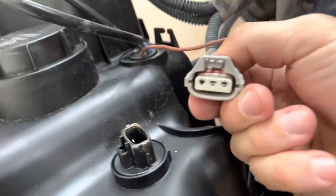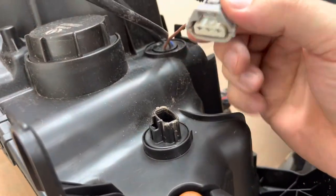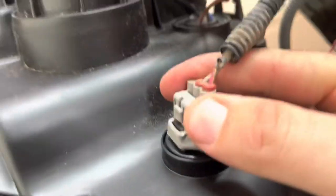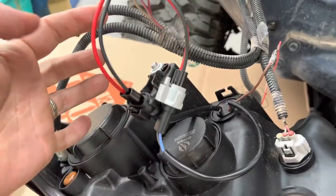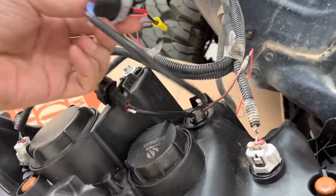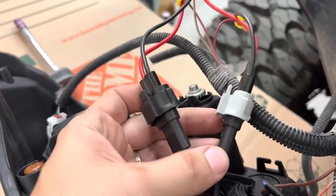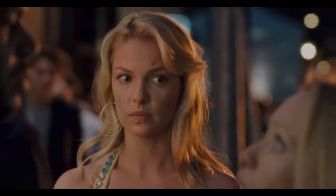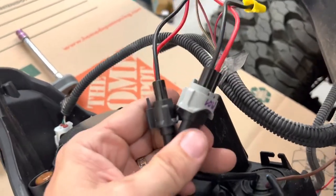The blinker functionality — you'll see it has a three-pin connector that is identical from the third gen to the second gen. It's the exact same, so just plug it in and done. The biggest hassle is the high/low beam. I ordered these two parts from Dorman — Toyota makes them as well, whichever price you want to pay for the same plastic.